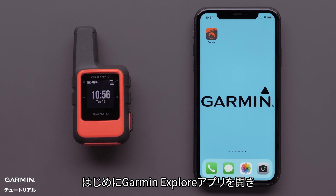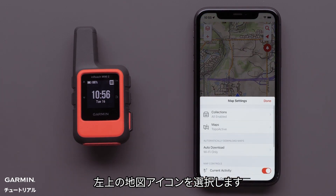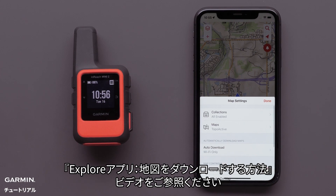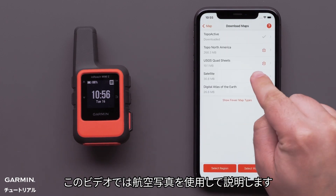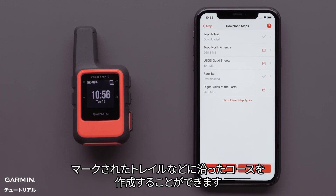Start by opening the Garmin Explore app, then select the Map Layers icon in the upper left. If you haven't downloaded maps, please see our downloading maps to the Garmin Explore app video. Select the Maps Download icon, then tap Show More Map Types. We are going to use the Satellite with TopoActive map, which provides a satellite image and allows for creating a course that can follow local streets, paths, and marked trails.